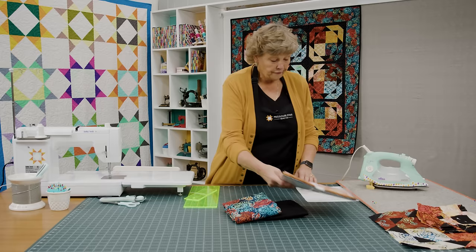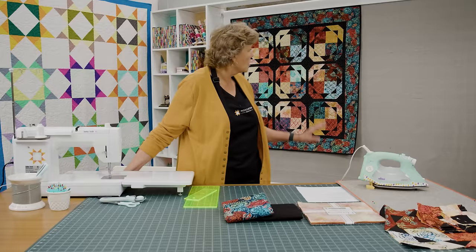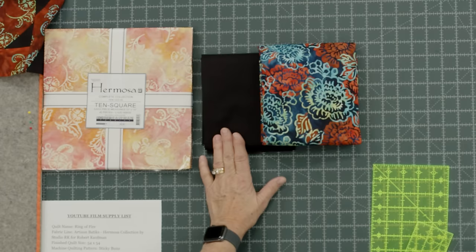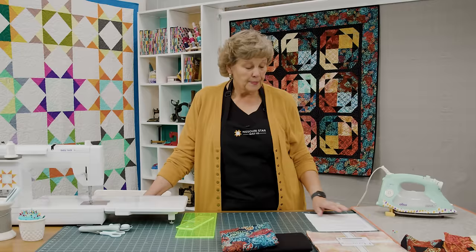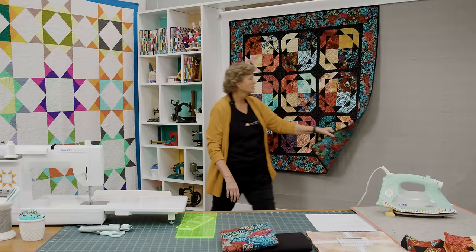To make this quilt you're going to need one ten-inch square packet of squares. This is a beautiful line from Artisan Batiks, the Hermosa Collection by Robert Kaufman. You're going to need some background — one and a quarter yard — and this is all the black that's in there, even the little borders and the binding. You'll need an outer border, a nice big six-inch outer border, and that's one yard. Then your backing is three and a half yards. We used this wonderful floral print — it has all the colors of fire.